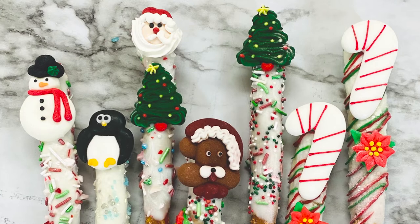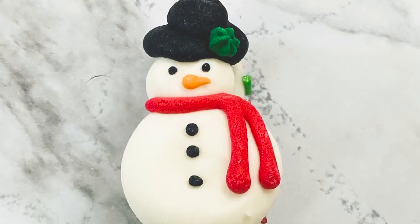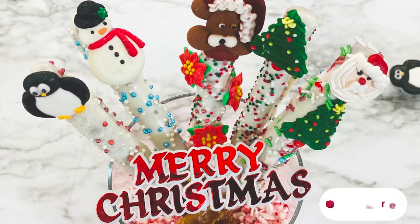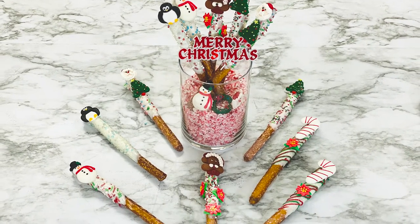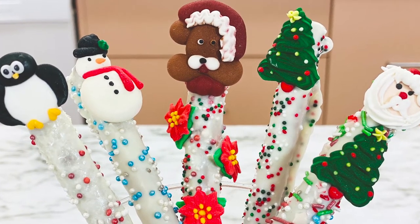We hope you enjoyed making these easy Merry Christmas pretzels to enjoy this holiday season. We'll be back with more holiday dessert tutorials, so be sure to subscribe to our YouTube channel so that you can learn how to make amazing Christmas treats. Follow us on Facebook and Instagram as we'll be posting holiday tips, tricks, and desserts all year long. We'll see you next time!